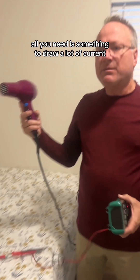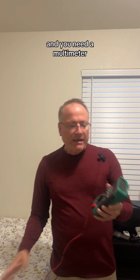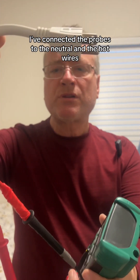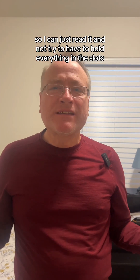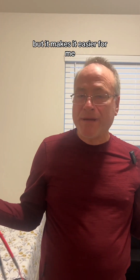All you need is something to draw a lot of current. I'm going to use this hairdryer, and you need a multimeter. I've rigged mine up to make it easier for the video — I've connected the probes to the neutral and the hot wires so I can just read it and not have to hold everything in the slots. It makes it a lot easier. You don't have to do it this way, but it makes it easier for me.